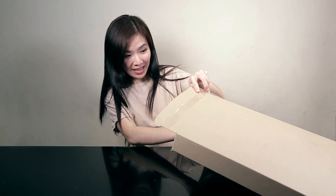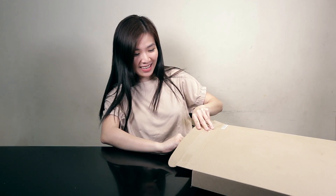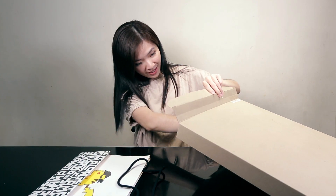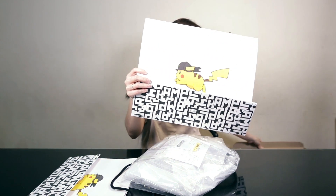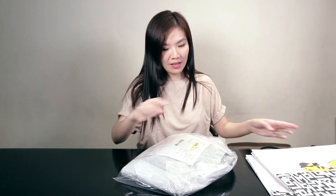As you can see from the thumbnail, I'm going to be unboxing and revealing the latest Pokemon collection. My SA sent me this cute paper bag, and these are the items — there's another paper bag, two sizes of paper bag. Let me just put it here, so these are the items.